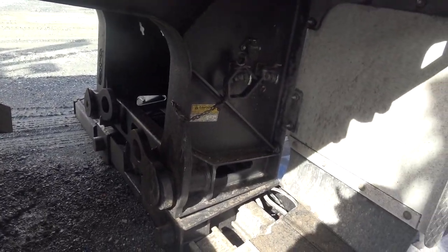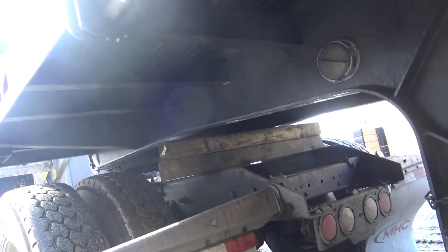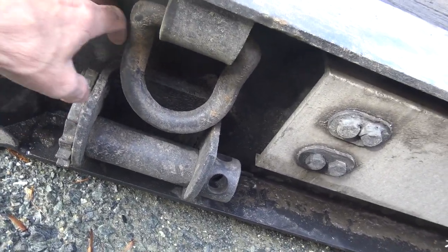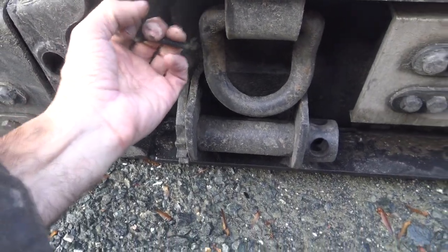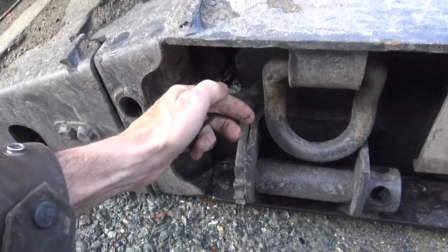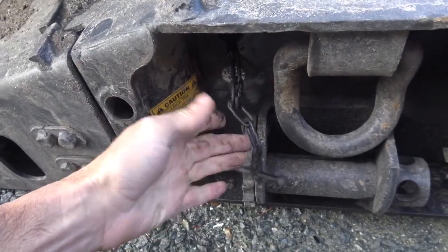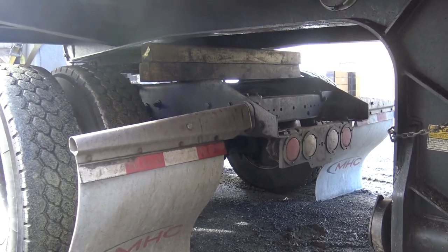I'm going to run a way from the trailer. Now we're going to pull. Right here — the chain. I'm going to pull it and that will release the pin from the trailer. Okay, like that. Now we're ready — should be ready to pull forward.